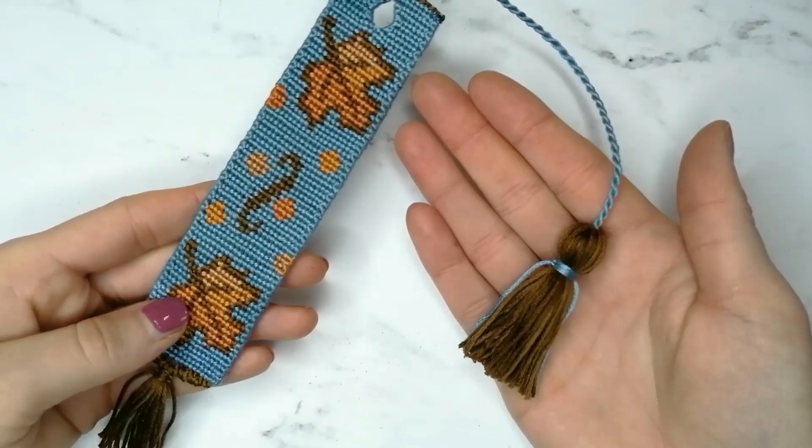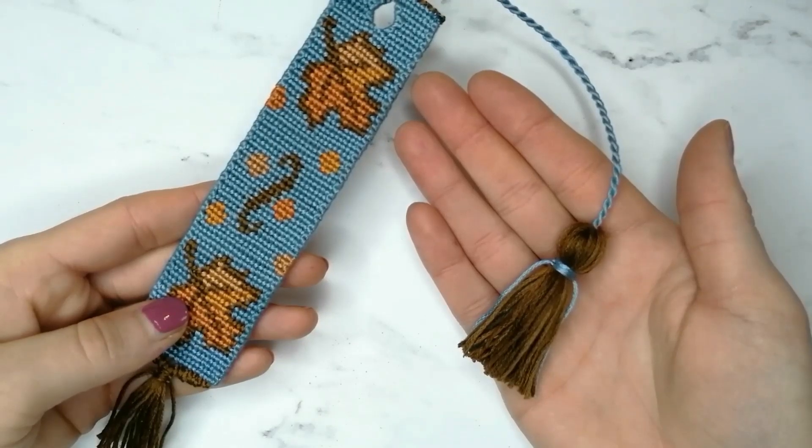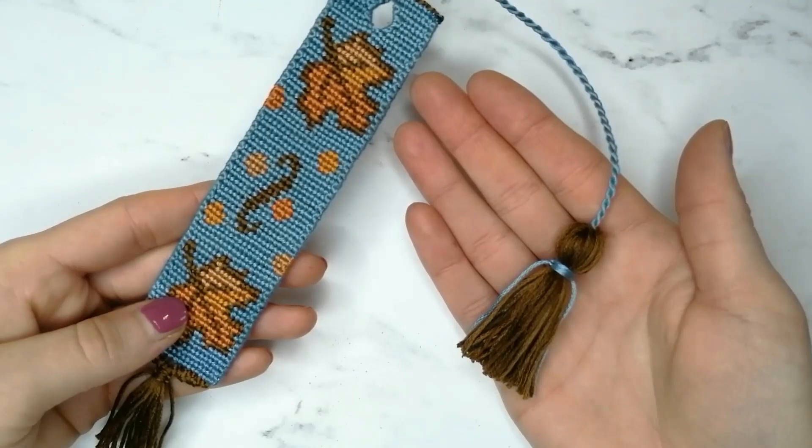Do you like it? Will you try to make it? Let me know in the comment section below. If you found this video useful, like and comment and don't forget to subscribe and turn on notifications so you do not miss my new tutorials. See you next week, bye!